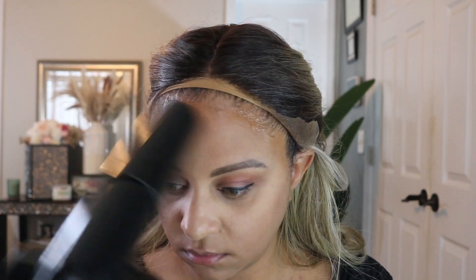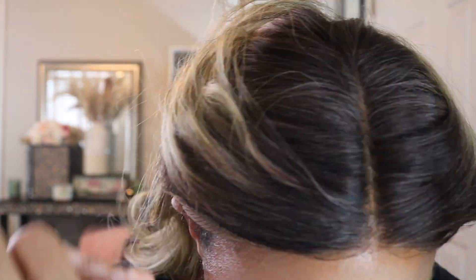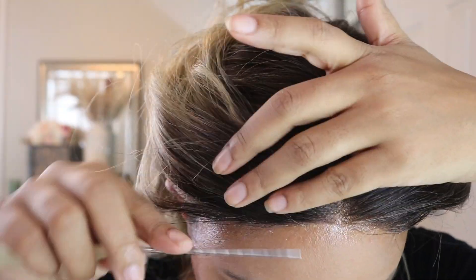As you guys can see, I am applying a few layers of that Got2B hairspray on my scalp before I apply the wig so that I can get a better hold. And I am laying that lace down with the Got2B hairspray.